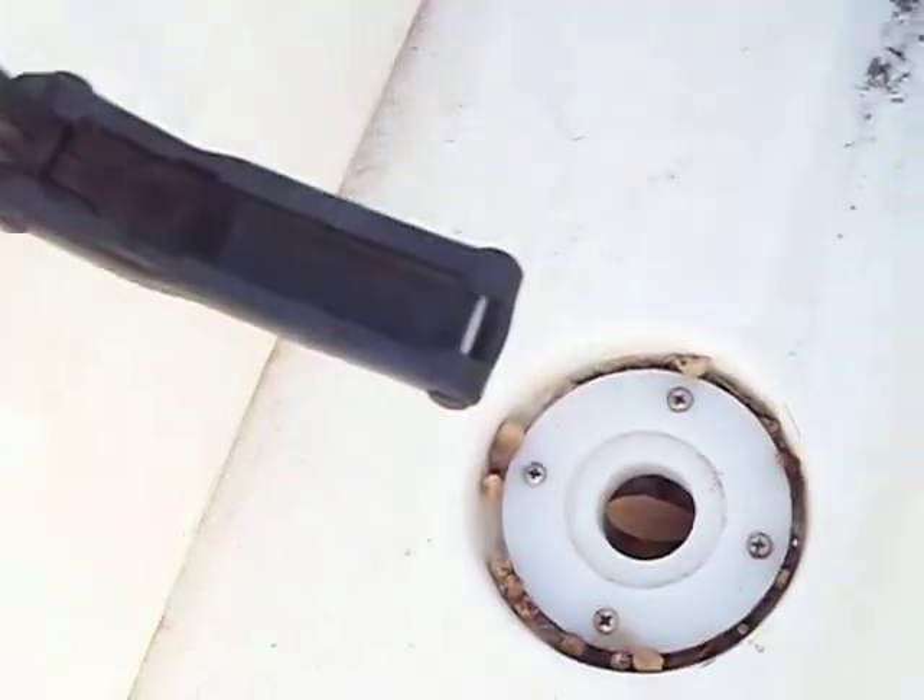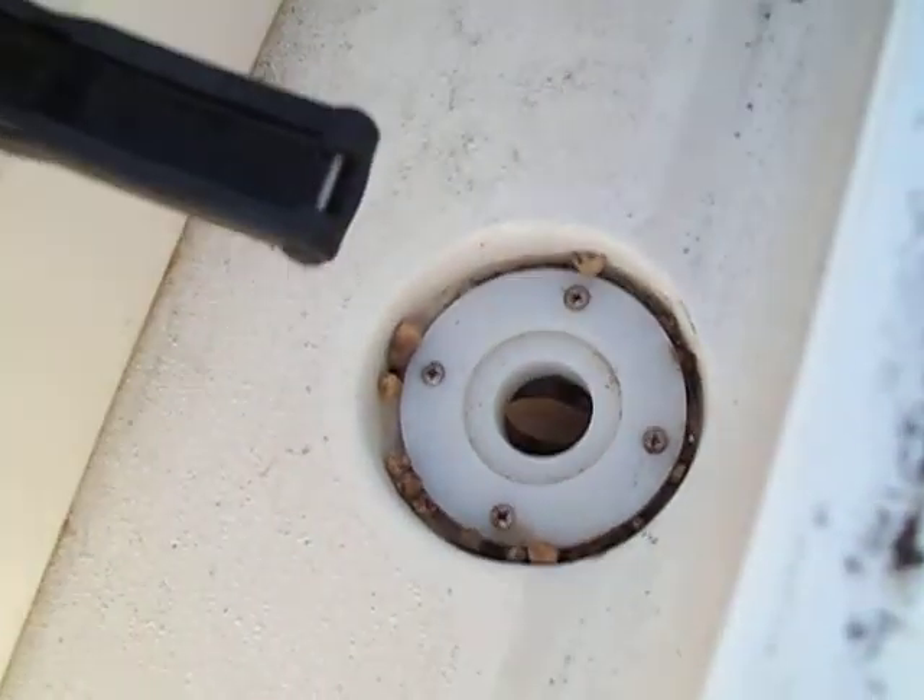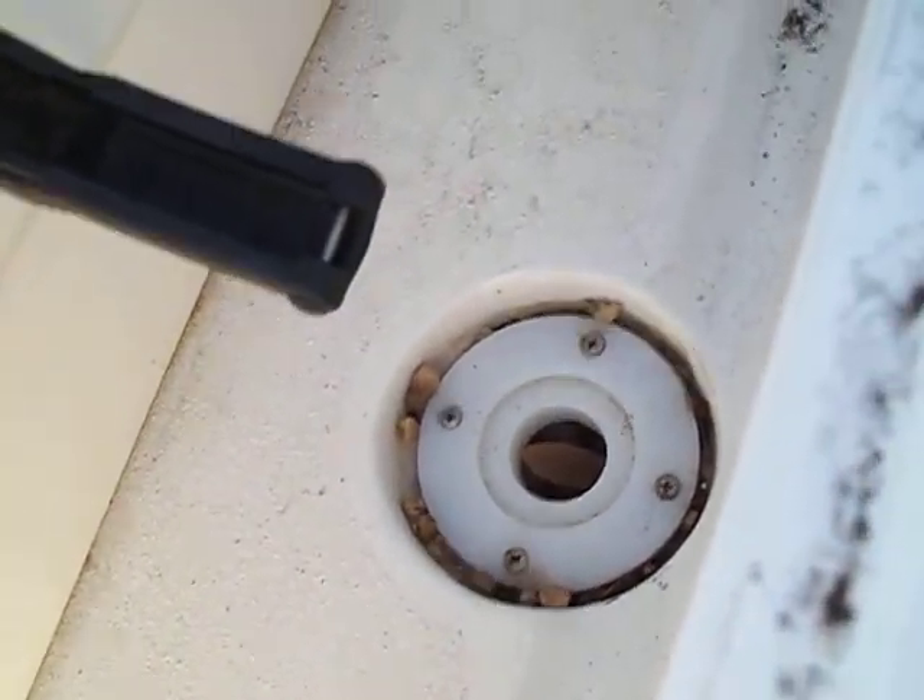Let me crawl underneath the pulling platform here. Right there — your cockpit drain is where the water is ingressing, where it's coming in. We look down here.